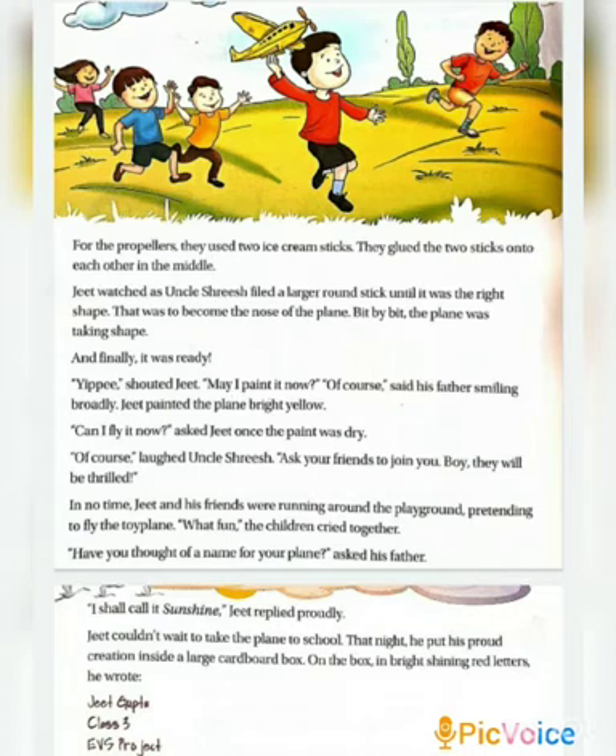Jeet shouted with joy and asked his father for coloring it. Jeet very excitedly painted the plane bright yellow. Once the paint was dry, he asked his uncle if he could fly it. Uncle laughed and said yes, and told him to call his friends too. Jeet went into the playground with his friends, pretending to fly the airplane. Pretending means you behave as if something is happening in real.